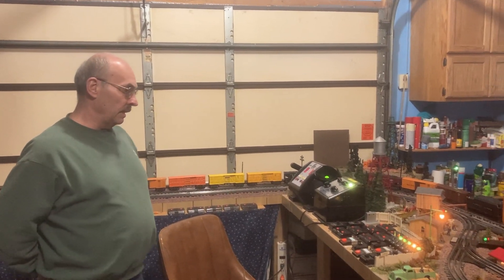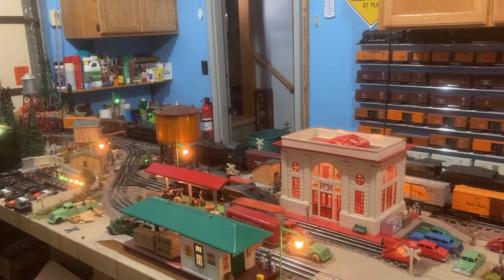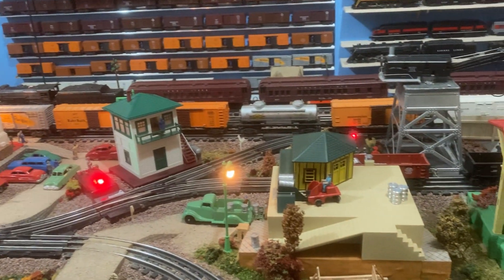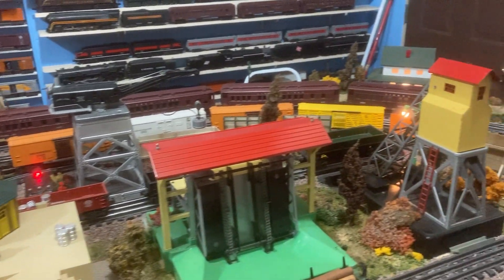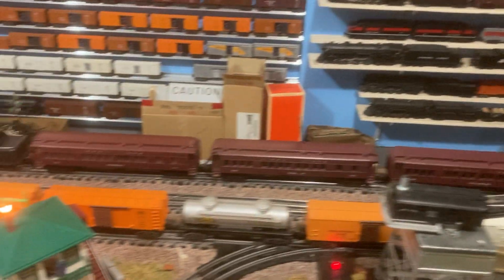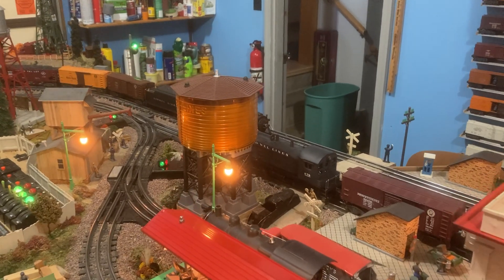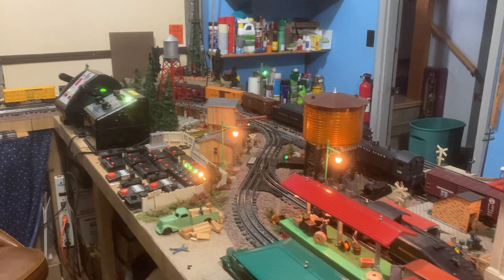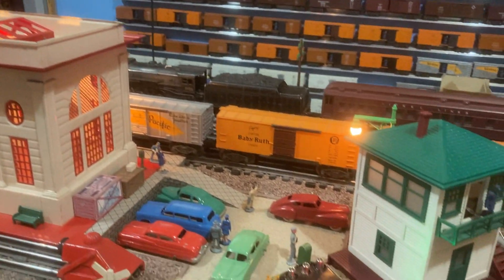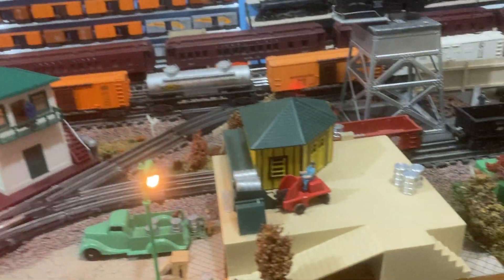Everything — the engines, tenders, and cabooses — all say Lionel Lines, as do the passenger cars. The Irvington-style cars were a prewar curiosity, made in '46, '47, '48, '49, and 1950, which was the last year. For the NW2 switcher, Lionel did not make one with the Lionel Lines logo, so I repainted a 623 Santa Fe and now have a Lionel Lines NW2 switcher that corresponds with the one in the 1949 catalog. All the accessories and cars operate — the log car and coal car are the two main ones.